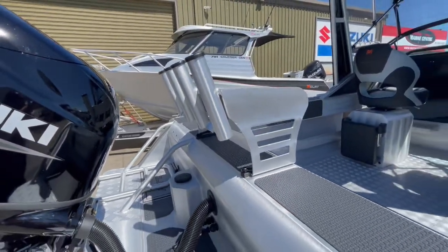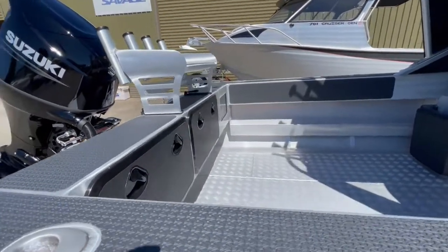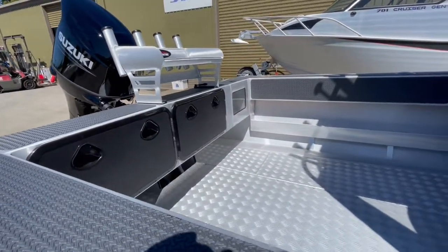Bait board, four rod holders — that's a removable bait board. Live bait tank in the corner there.